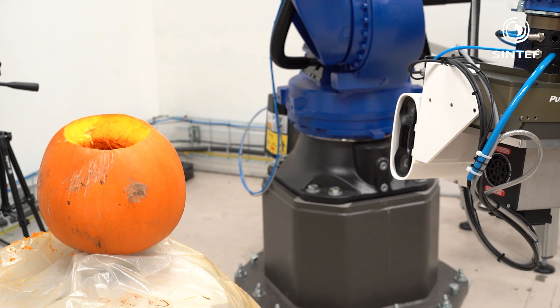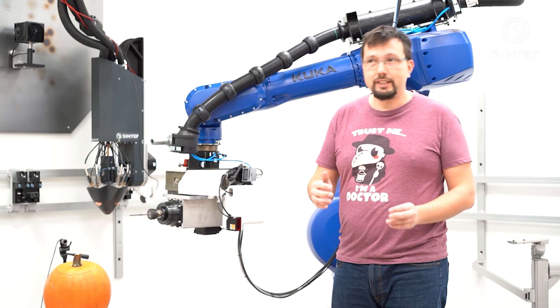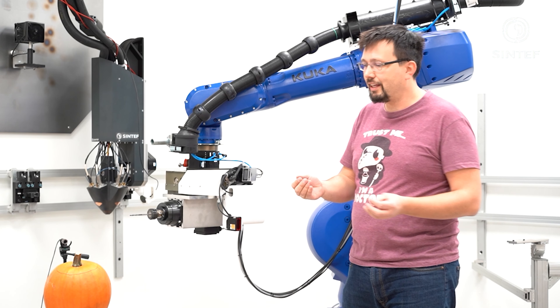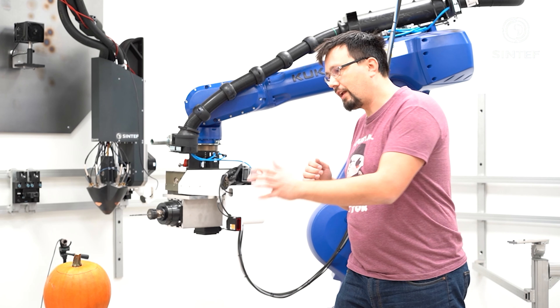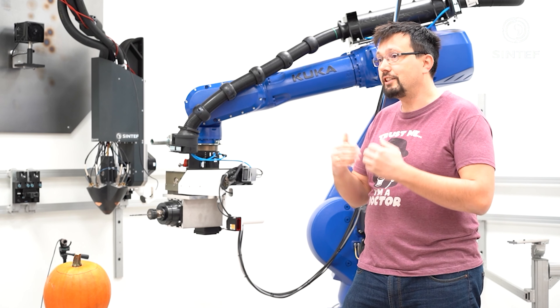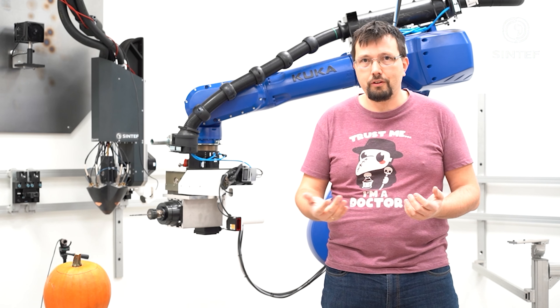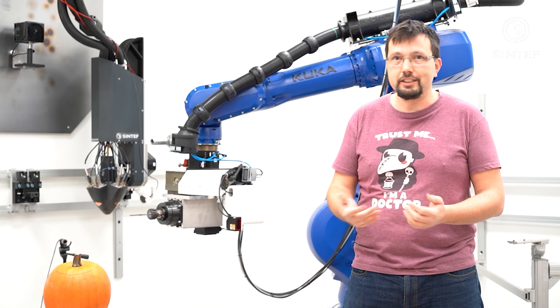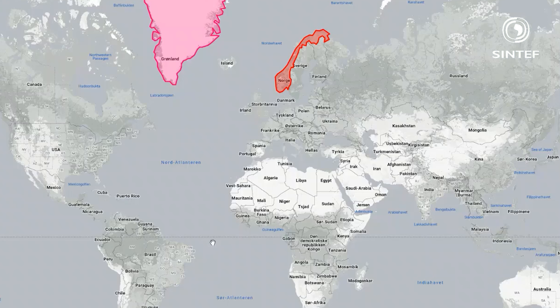The first thing we need to do here is to calibrate the setup. This means that the camera, the robot, and the computer systems all need to have the same common reference point. For this, we use a calibration plate and take pictures of it. It has clear colors and high contrast, which makes it really easy for the camera to identify where it's at in space and set the zero point to this plate. Then you move the robotic arm to the same plate and they agree on the same origin point.